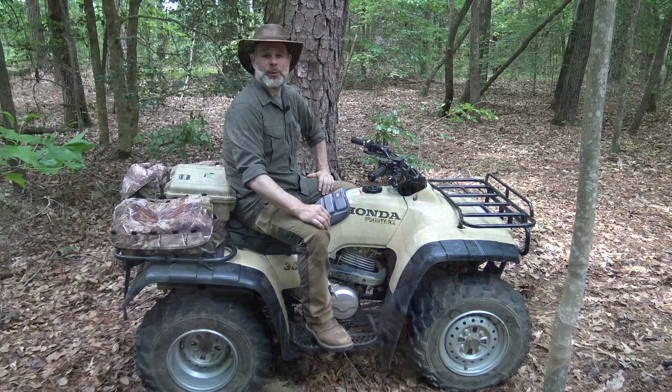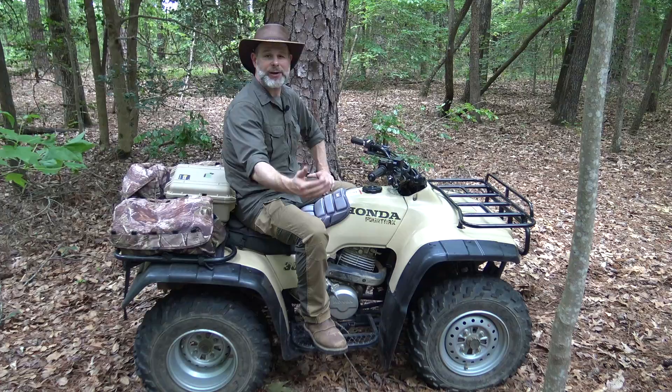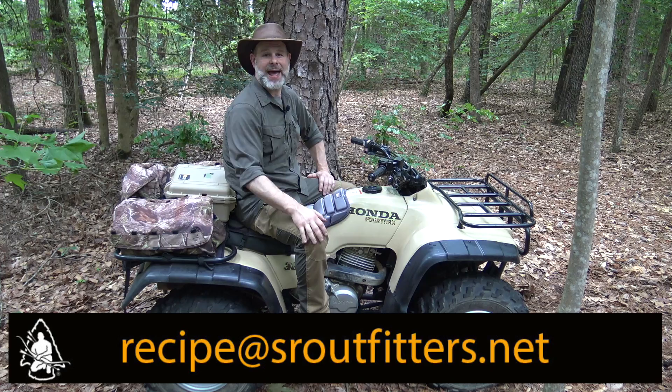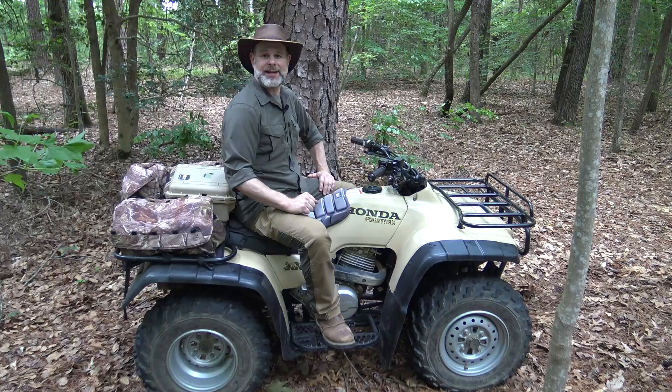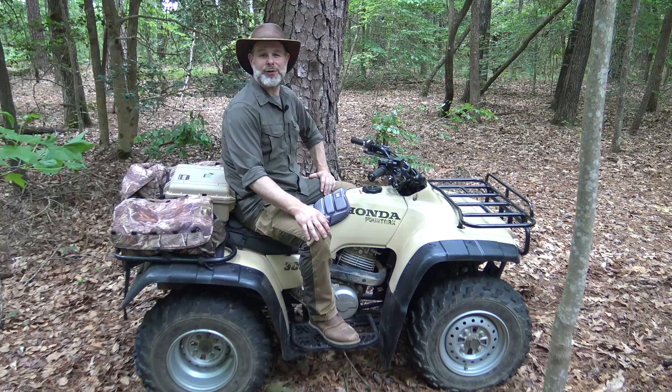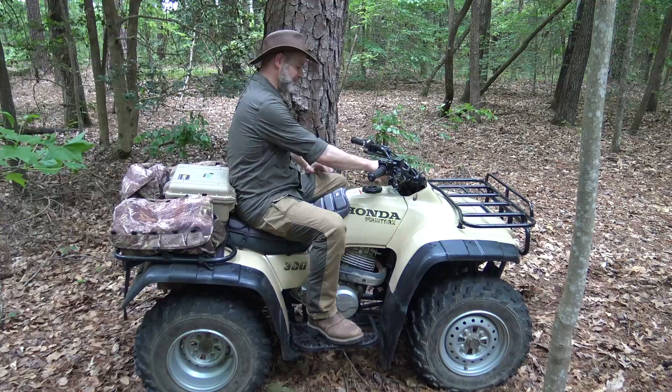Thanks for tuning in to this episode of the Pathfinder Outdoor Kitchen. This is a great recipe - give it a try whether you're in camp or at home. My whole family enjoys these noodles regularly as a lunch or snack and they always get eaten completely. Don't forget to send in your favorite camp recipe to the email in the description box for a chance to win free Pathfinder gear. If you haven't subscribed, click that subscribe button, and check out my personal channel Black Hat Bushcraft right here on YouTube. Take care and be safe.